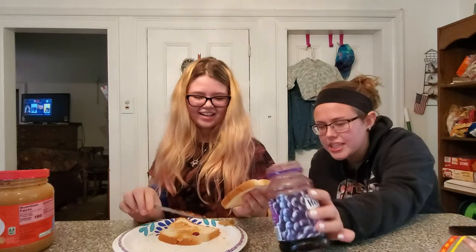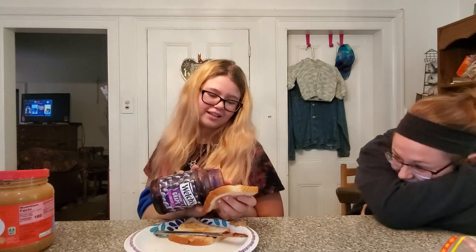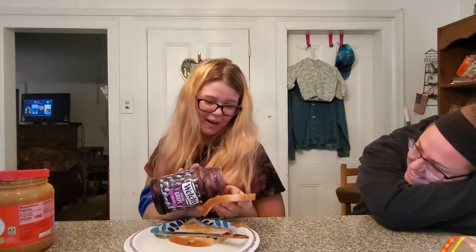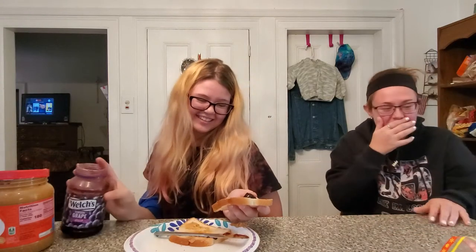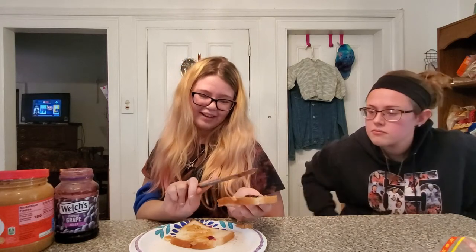She's even got peanut butter on her hands. Just tip the jar and get it out. I'm going to make a big, huge mess. I'm going to dump it somehow. Okay, that's enough — just spread that around. It's not going anywhere.